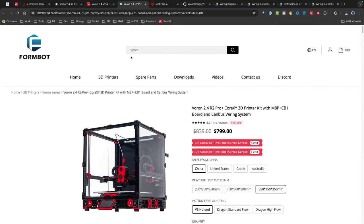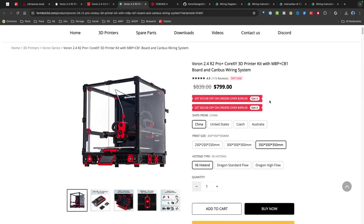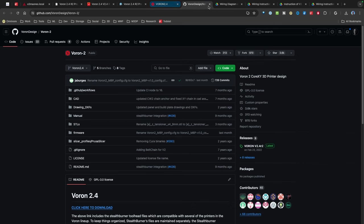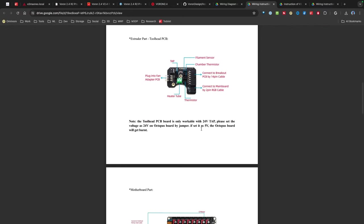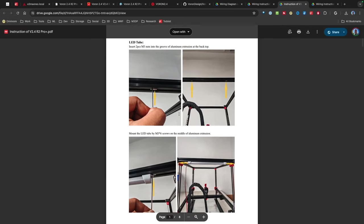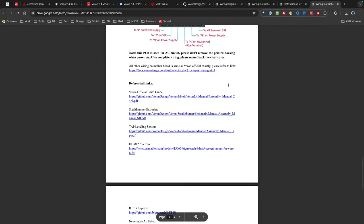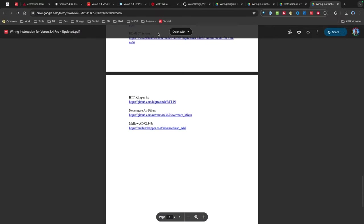Some of the other references I have include the FormBot website. I'm looking at it and they actually don't have the printer with the printed parts — you have to buy those separately, although it looks like they have some deals now. One of the things I noticed on their website is they have some additional references, and I've pulled those up. Those include wiring diagrams, which will be helpful as I'm doing the build, different wiring diagrams, and a little bit of a guide — all from FormBot's website. They have some other information on how to install certain things, updates, and more wiring instructions. So they actually have a fair number of references, and as I'm doing the build I'm going to link more and more to my website. Hopefully you'll find that as a helpful resource.